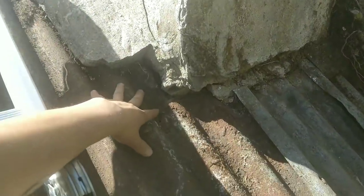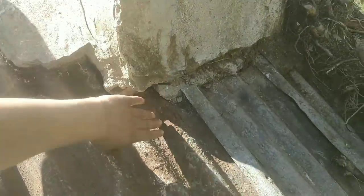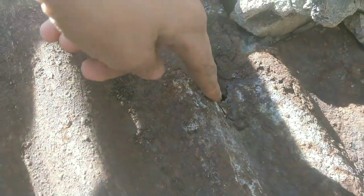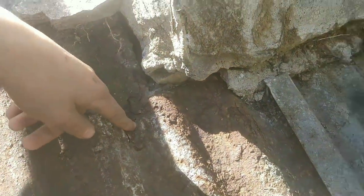The concrete's all broken off here, which is acting as the flashing to keep the water from going in underneath the panels. There's a little hole here I've got to fix, and there's a hole in another part that I need to patch up as well.